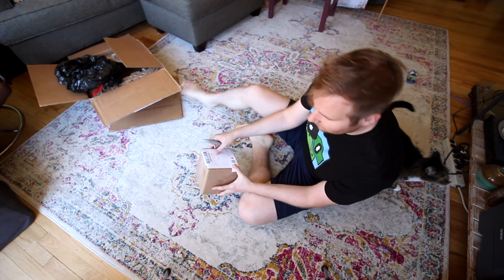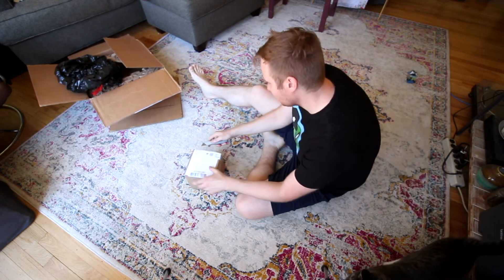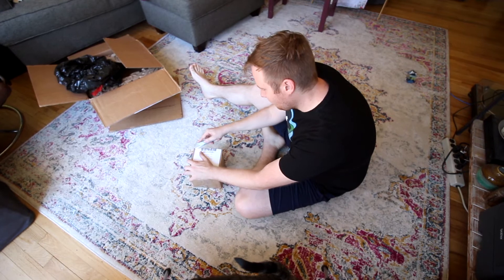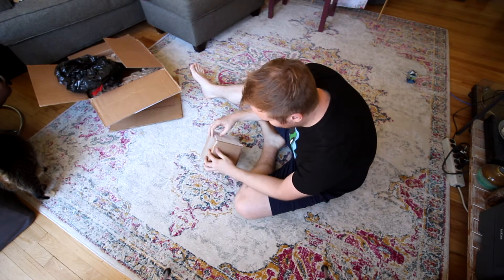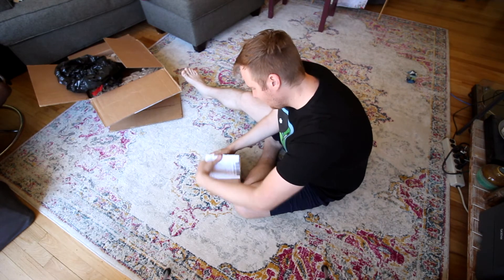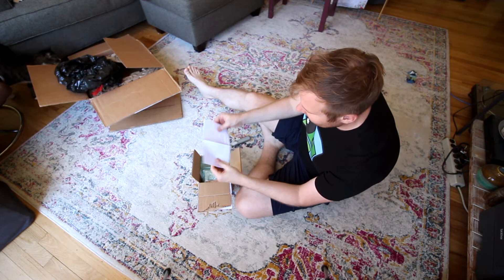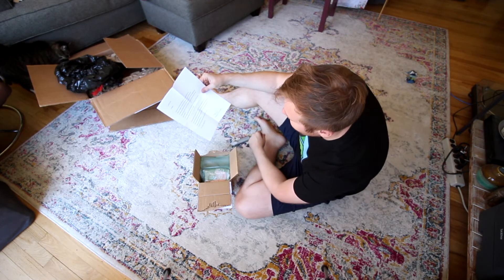Oh, and before I forget — Matt also sent this other little guy in. We're going to open this one up too. A little bonus footage for you guys. Matt's been super generous with this stuff. Thank you so much, man. We're going to check this out right now. Capro's here. Whoa, how did you wrap this thing up, bro? So Matt said this is something that I could use a lot — that'll take me back to my early days of recording.